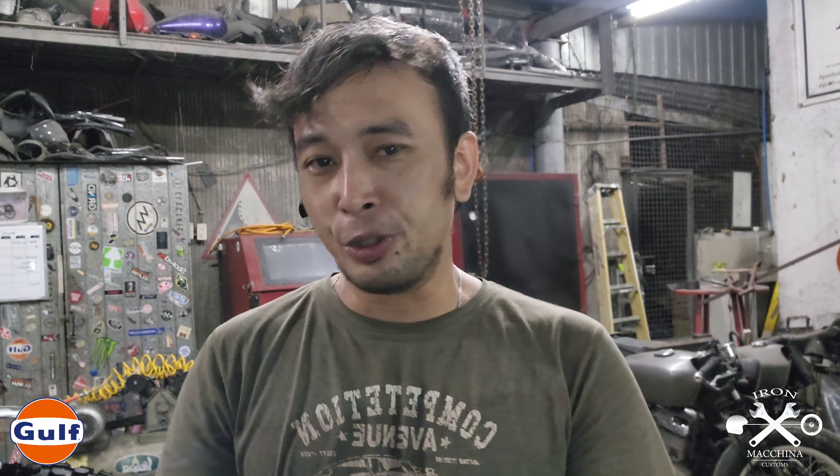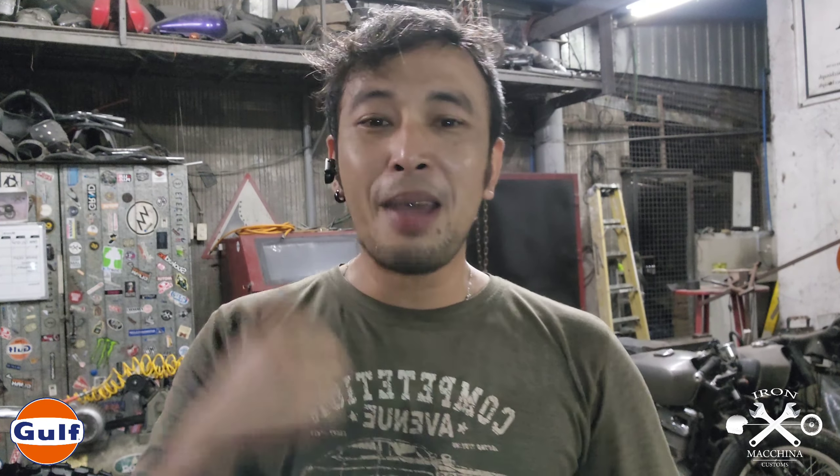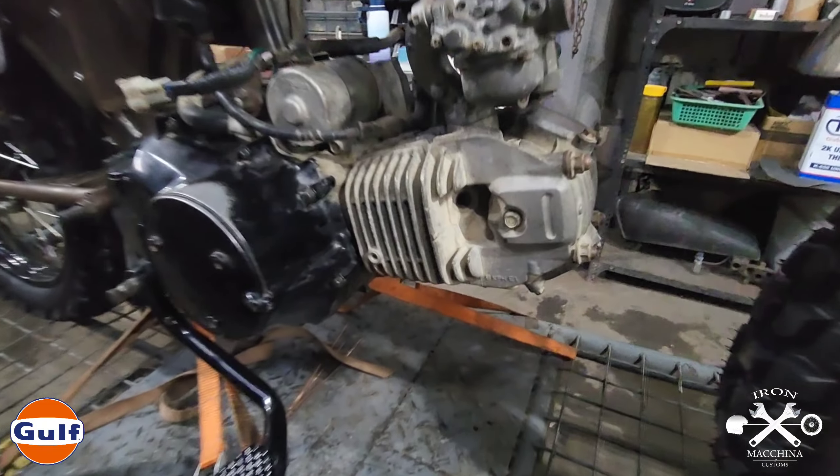Ngayon i-restore natin sya plus i-modify natin sya sa isang classic tracker. Classic tracker yung nagtigilin ng ating design because we wanted to make sure na magmukhang classic pa rin yung design natin. May reset lang tayong ginawang modern tracker which is the Honda Dream na underbone din, so may iba naman tayo. Bumalik ulit tayo sa pagiging classic.